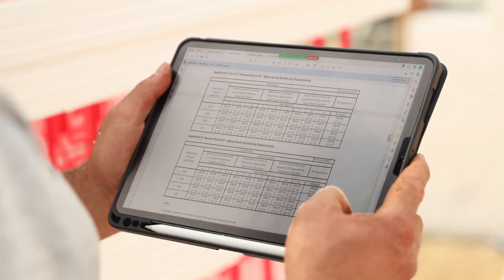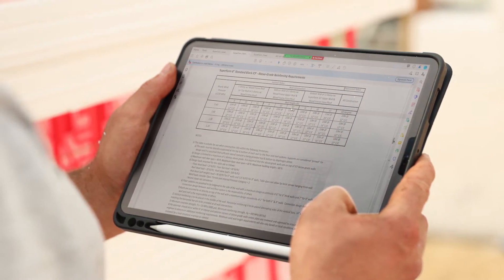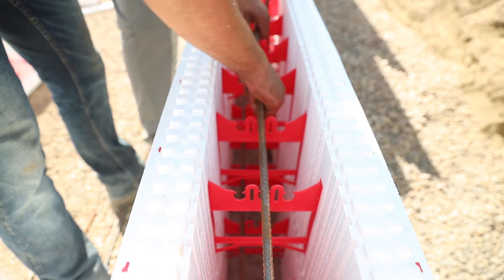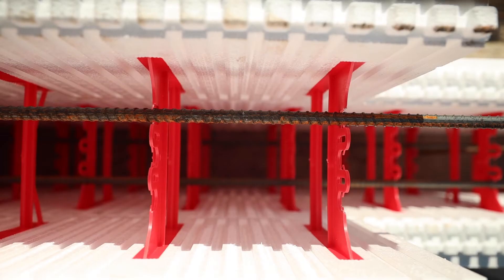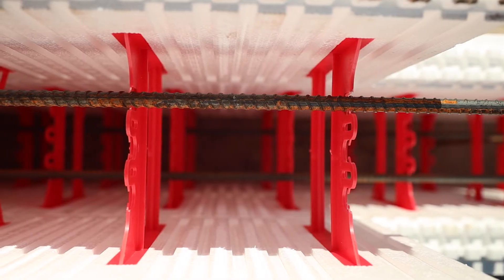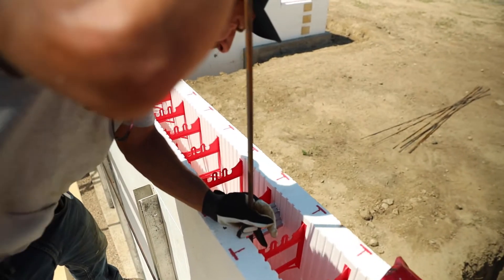Always follow the engineering spec for rebar size and placement as per specifications and or local building code. Rebar snaps into the rebar chairs of our plastic cross ties. These chairs are placed to allow proper coverage between the rebar and the EPS foam and eliminate the need to tie joints together. You offset horizontal rebar by staggering every row, which will also hold the vertical bars in place.